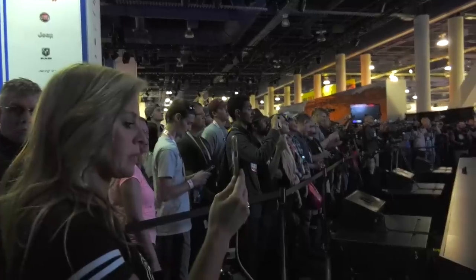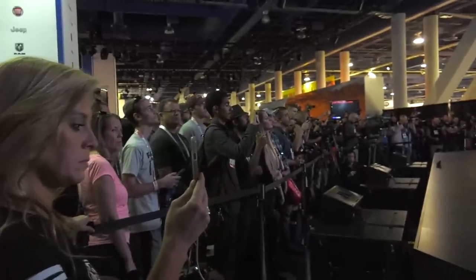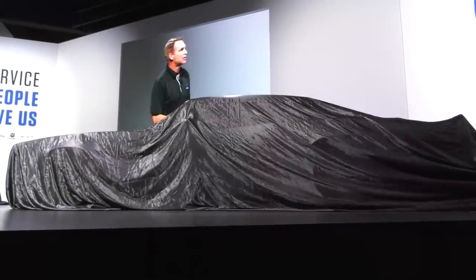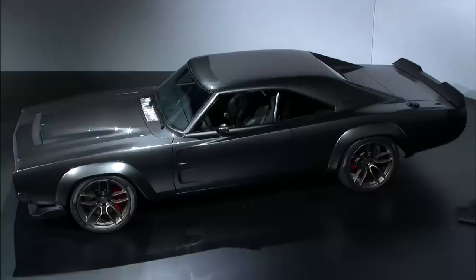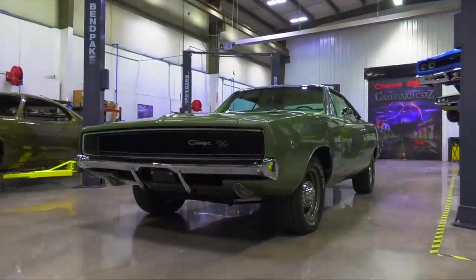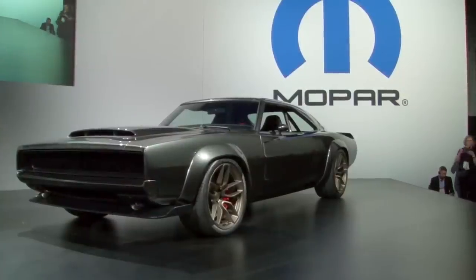There are two things I have to do at SEMA. Number one is keep the tradition of starting at 4:26, and we did that. Number two is to always make sure we bring a big announcement — and I have one. I know that there is something special under this cover over here on stage. Ladies and gentlemen, the 1968 Dodge Supercharger Concept. The Concept Supercharger is a good-looking car — they just wanted you to see what a Concept Charger could look like should they do something like that down the road.